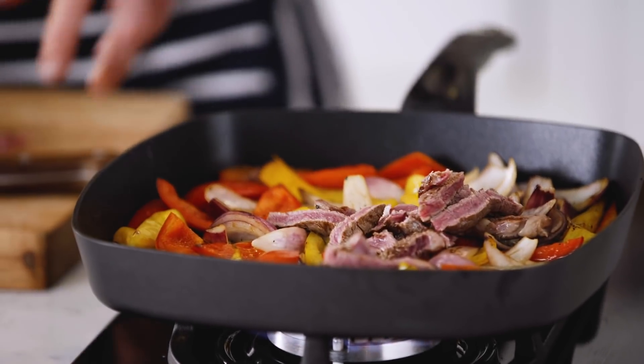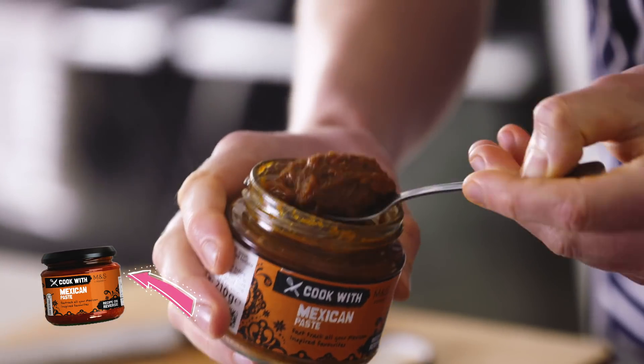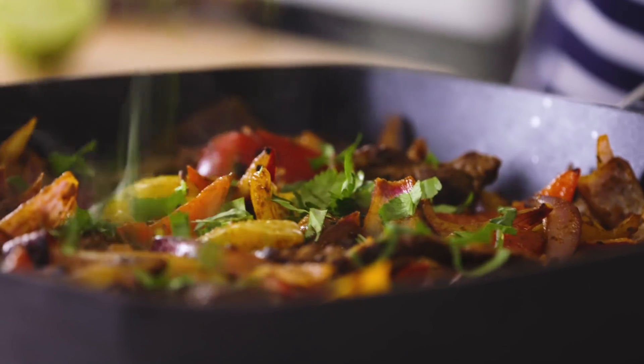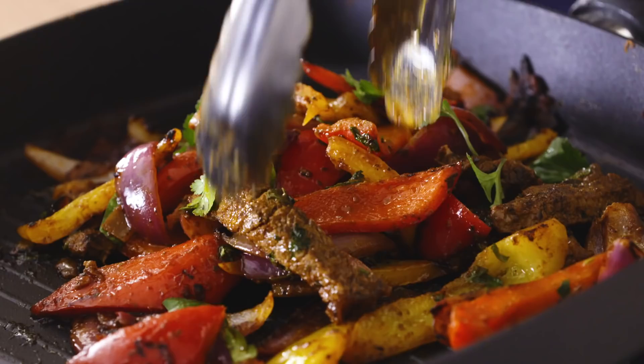We go back into our charred veggies. Time to add our Cook with M&S Mexican paste — it's a tomato and pepper paste with smoked paprika and chipotle chili. It's going to give a real Mexican wave of flavor. Fresh lime, coriander — kill the heat.